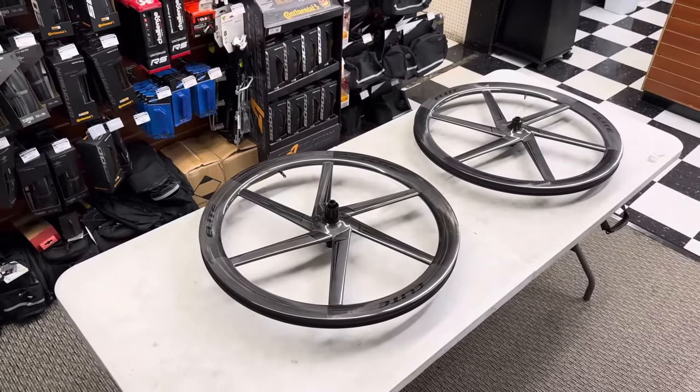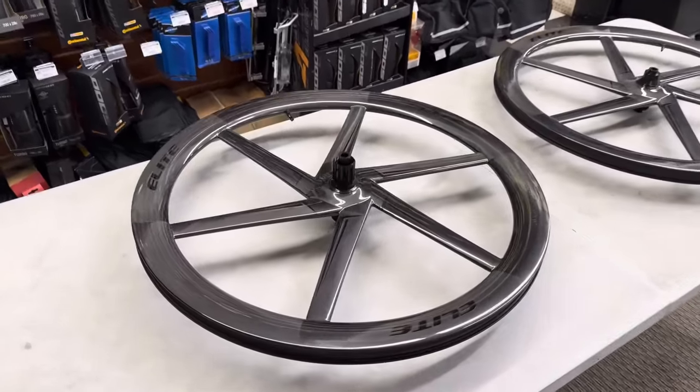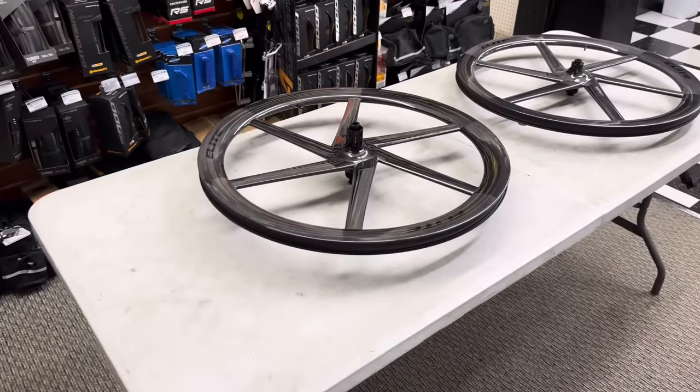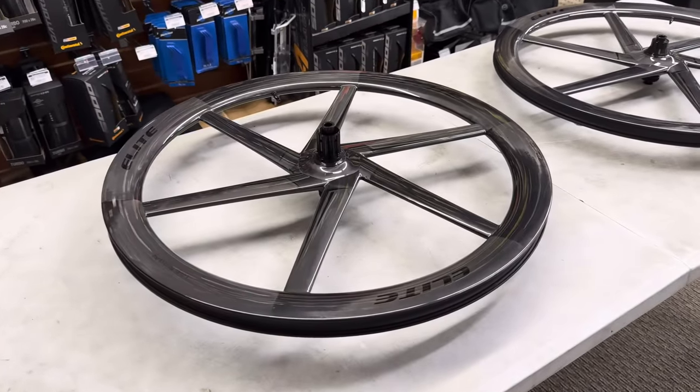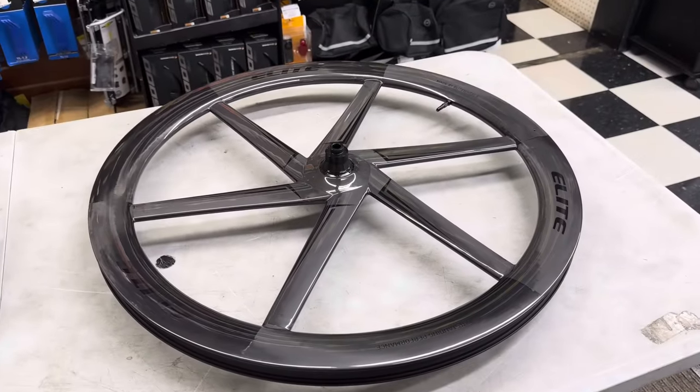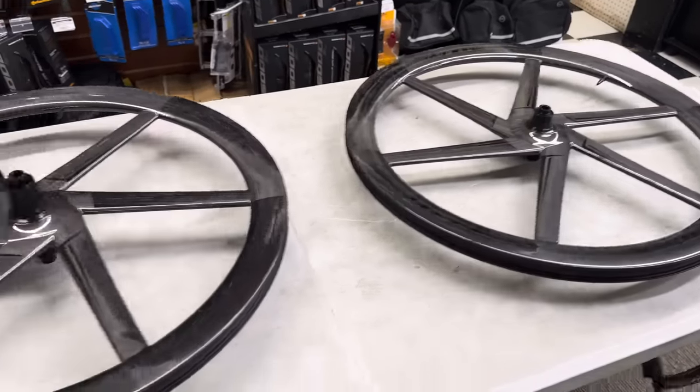All right everybody, we have something brand new to the channel today that I've been waiting for for such a long time. These are the Velo 6 disc wheelset by Elite Wheels. I've had Elite Wheels on the channel before — their 50D and 65D — but this is something very new to them.